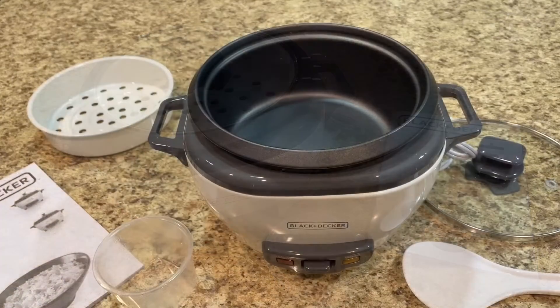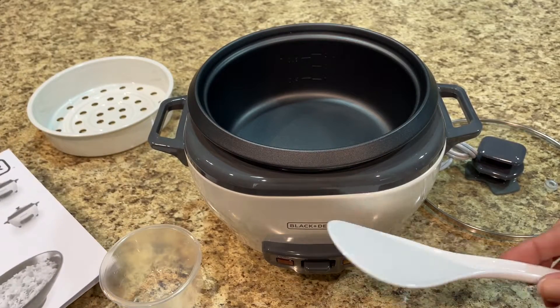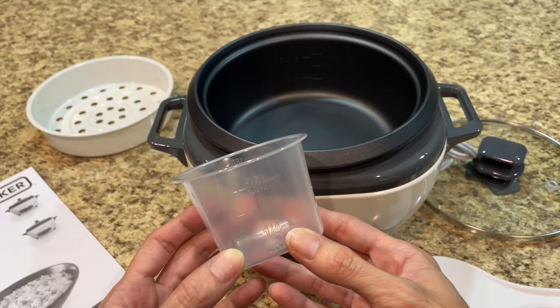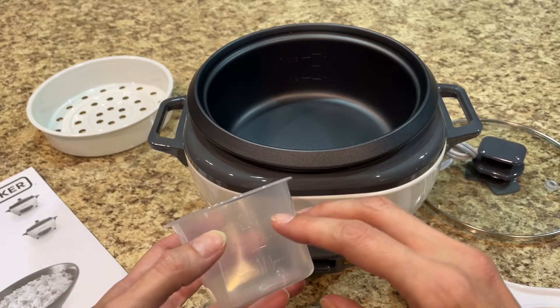Reading the instruction manual, I did notice there was a little spoon that came with it, so I went through the box and found it. I also read that this measuring cup is for rice, so if you want a cup of rice, it's not a standard cup — it's three-fourths of a cup.